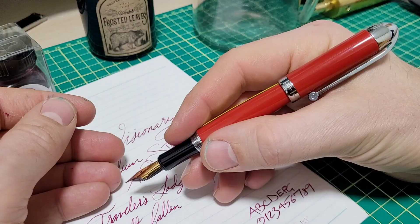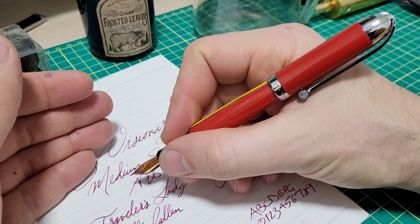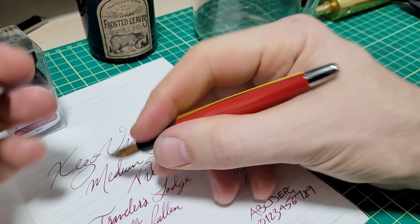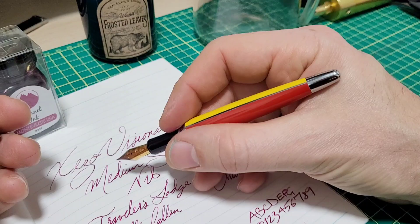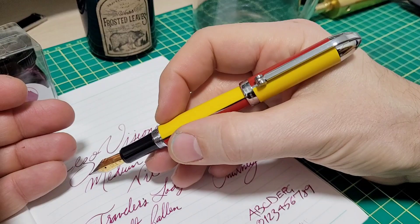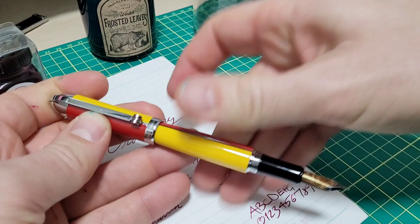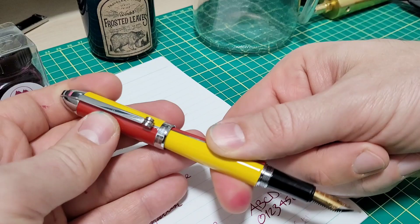The cap posts nicely and securely. It does back-weight the pen because the cap is fairly significant. With my hand size it doesn't really mess up the balance. For a smaller hand, the pen is large enough that you don't have to post it. I hold my pens right around the middle, so it's just long enough unposted, but I also like posting it — and it's secure on there. The metal ring on the cap contacts the cap liner rather than the body, so the cap won't scratch the paint — a nice attention to detail.